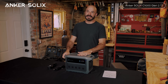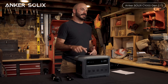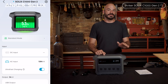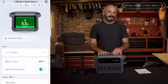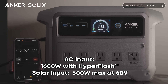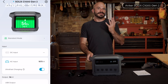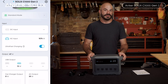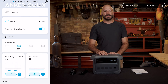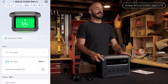The real game-changer in my opinion is the Hyper Flash charging — this is where Anker has completely redefined what's possible in this category. This unit can recharge from 0 to 100% in 49 minutes. Not 49 minutes to 80% — 49 minutes to completely full. That's with 1600 watts of AC input and Hyper Flash enabled within the Anker app. Say you get a blackout notice on your phone — plug this in when you start cooking dinner and it's fully charged before you're done eating. If you're working from home and lose power, plug it in during your lunch break and you're set for the rest of the day.